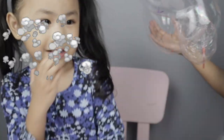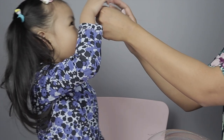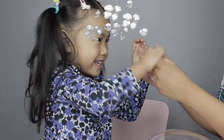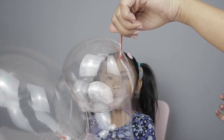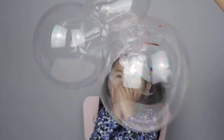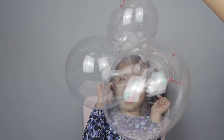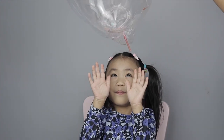Oh, look at our balloon! Oh! Oh! Pop it on your head. Another one — it's a party! Oh! Whoa! It's going to pop. It's going to pop on your head!